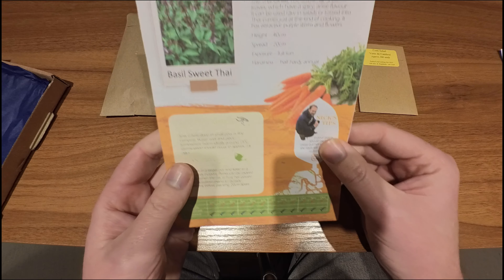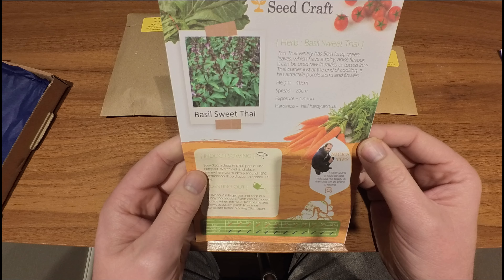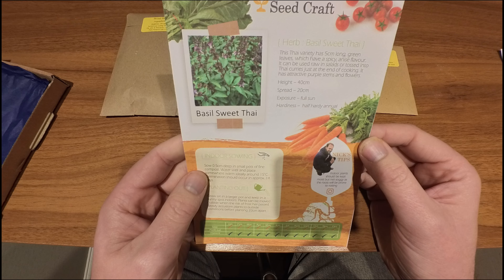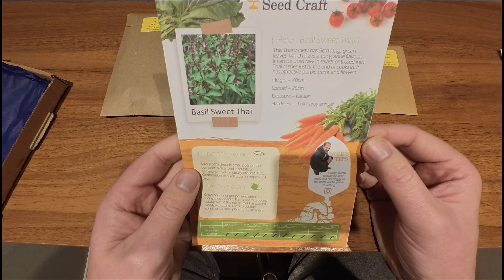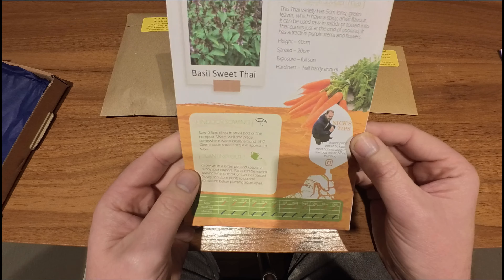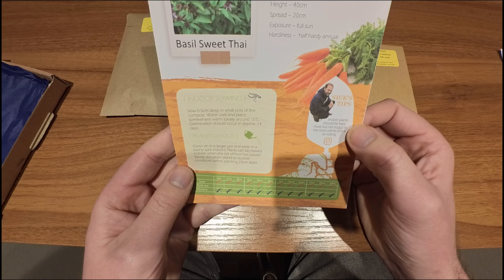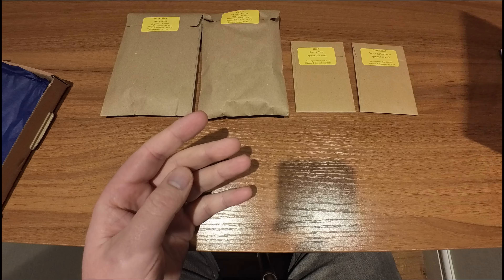And then finally we have basil sweet Thai herb. This variety has 5cm long green leaves with a spicy, anise-y flavour. It can be used raw in salads or tossed into Thai curries just at the end of cooking. It has attractive purple stems and flowers. You can sow and harvest all year round. Indoor plants should be kept moist but not soggy, as the roots will be prone to rotting.